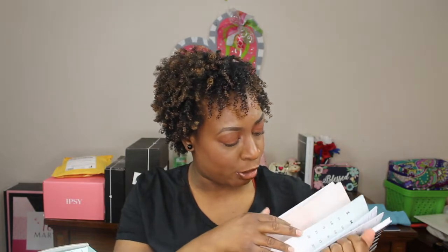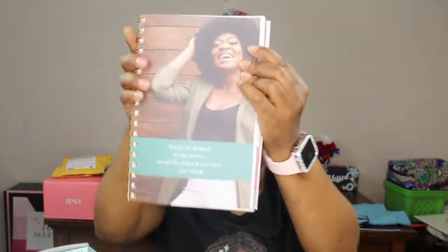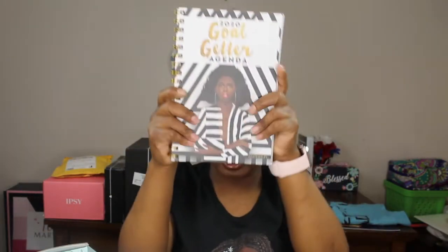I also have an agenda, which will help with my videos I plan on creating for 2020. It's really nice — they have pictures in there too, and there's plenty of room to write. It's perfect for me and my YouTube channel. I love it — I can't wait to start writing in here and get organized.